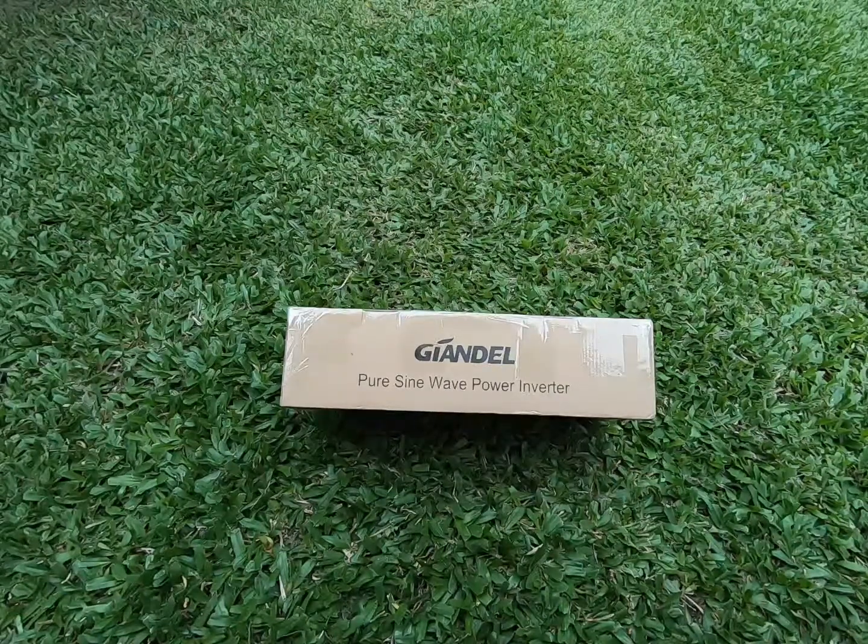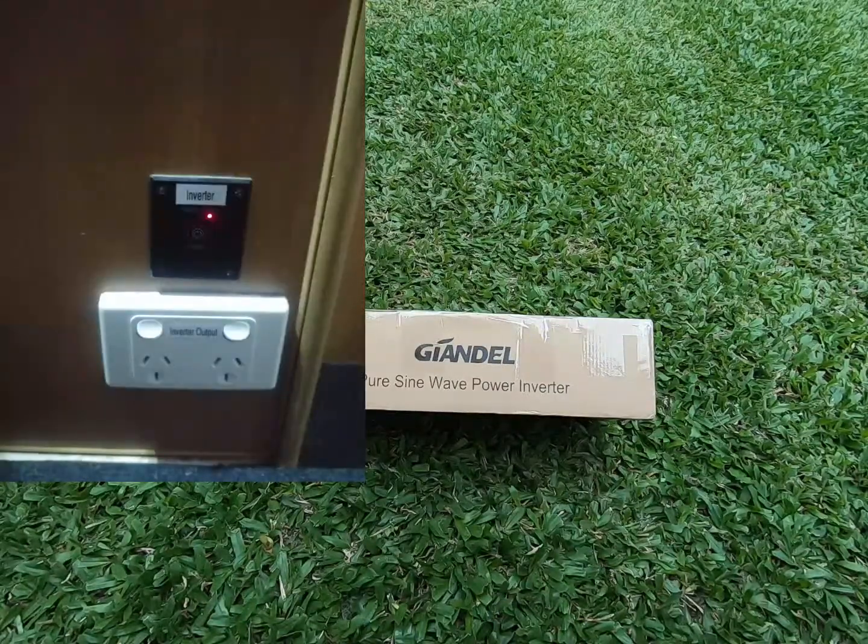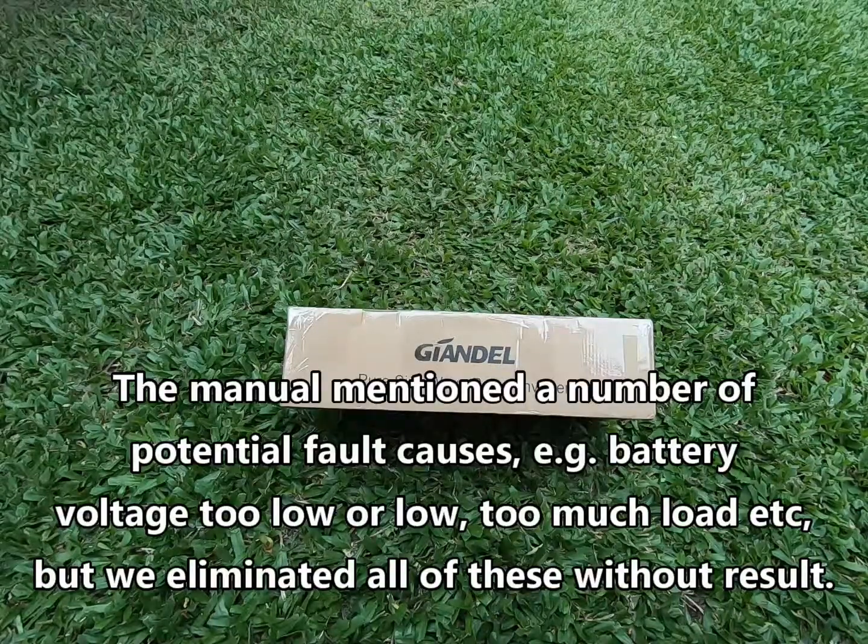The reason we got that inverter was because we're going on a road trip around Australia. After just under six months of traveling it had been working really well, but it suddenly threw a fault. We were drawing about 230 watts — probably only 15% of its rated capacity — and it suddenly threw a fault.